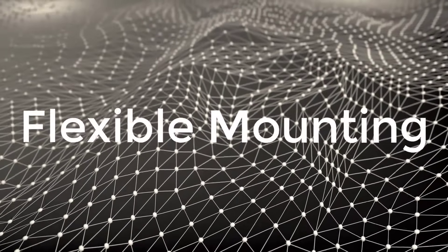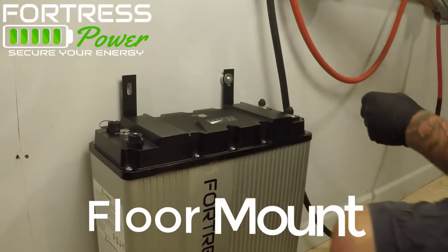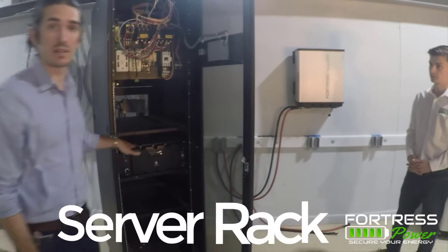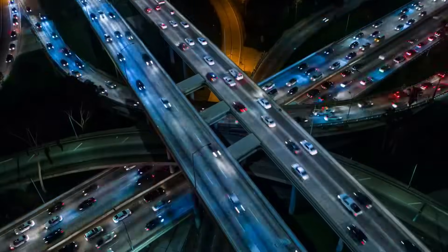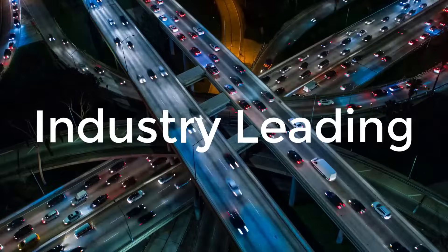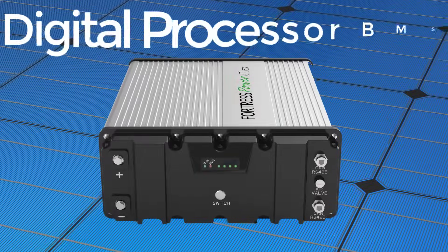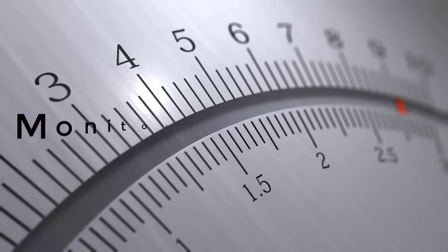With its flexible mounting capabilities, you can install the eFlex on the floor, the wall, or in a server rack. The eFlex has an industry-leading 98% round-trip efficiency and a digital processor BMS that monitors and balances the voltage and temperature of each individual cell to maximize reliability and longevity.